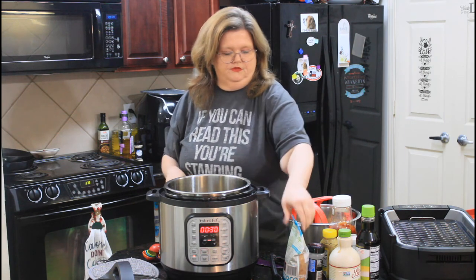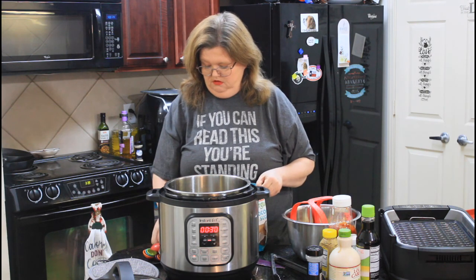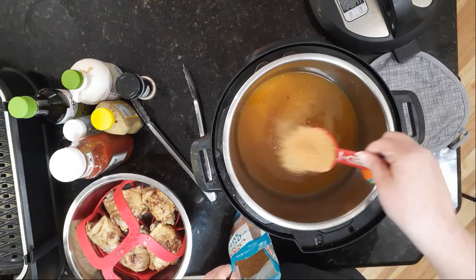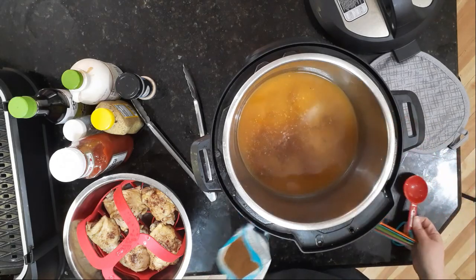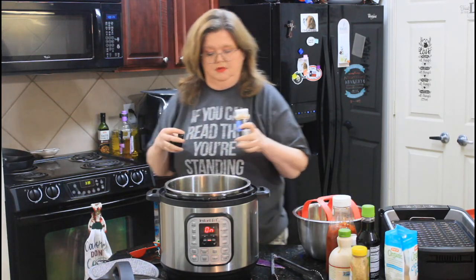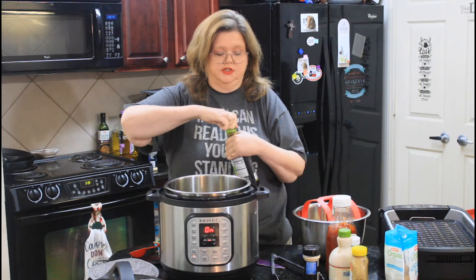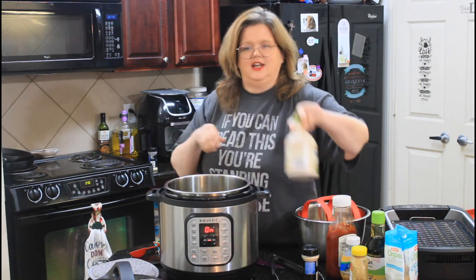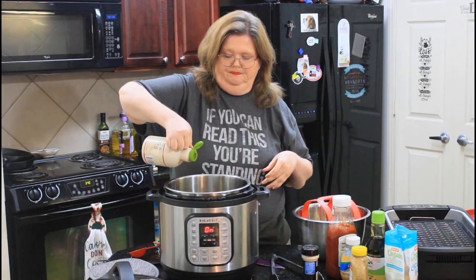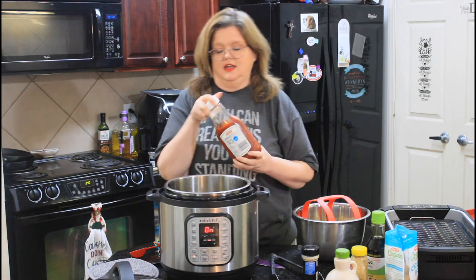Here's what you're going to add: first, I'm using some coconut sugar — about two tablespoons. I'm also putting in some creole mustard, a little bit of onion powder, a splash of less-sodium soy sauce, a dash of maple syrup — probably a tablespoon full — and then some ketchup. The acidity from the vinegar and the ketchup is just going to take it over the top.